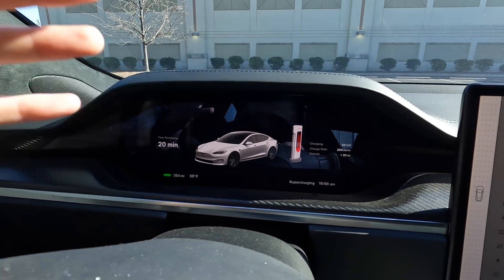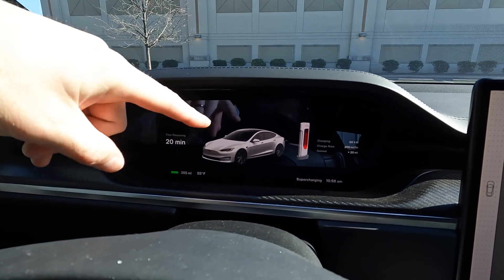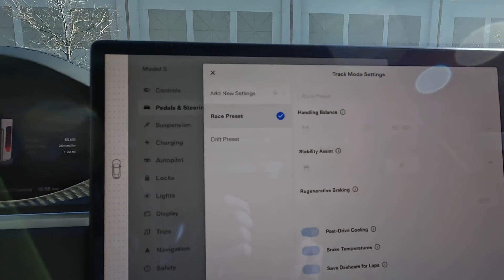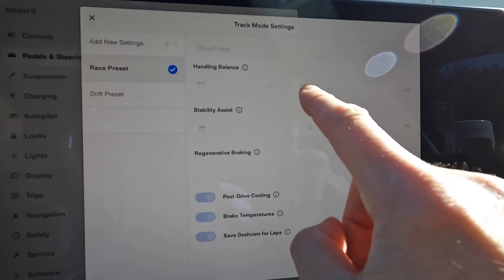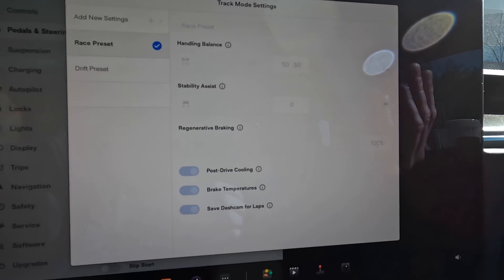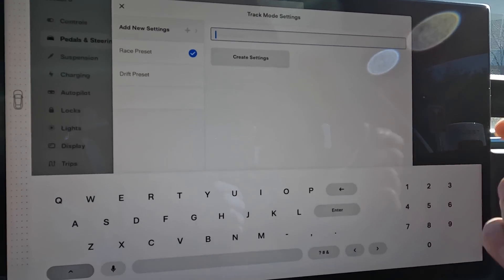I'm going to be working with Mountain Pass Performance — they have some really cool brakes and I'll have a video on that soon. Say you have better brakes and the temperature sensor might read hotter than it actually is — you can turn that off. They also have a race preset, which is like track mode version one: 50-50, stability to zero. That's what track mode was in the beginning, or you can do your own settings.